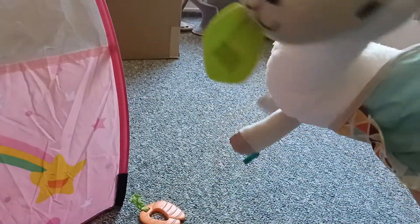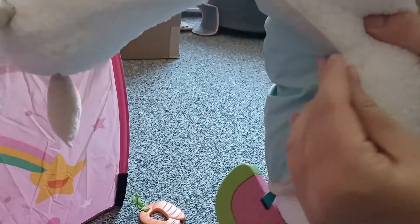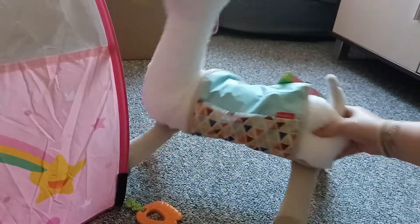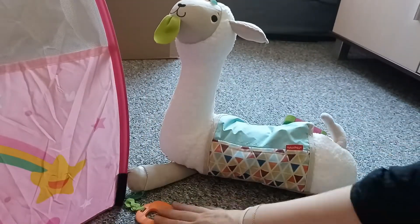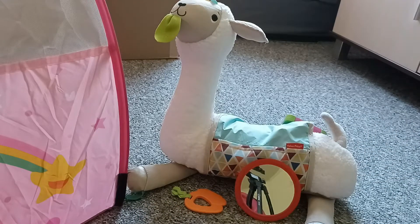And when you're done, you can just store it super easily. Everything is with this Velcro here, so you can just close this mat and everything is back to normal. So I hope that your baby is going to have a lot of fun with this cute llama and the attached pieces to it. Thank you for watching this review.